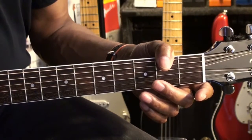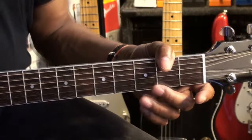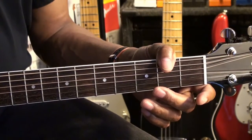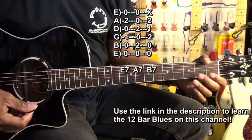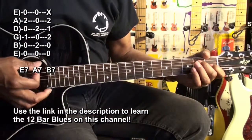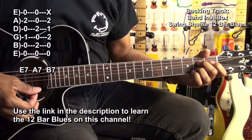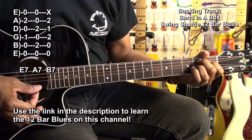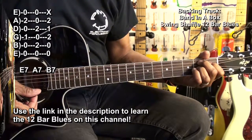We're going to repeat that riff throughout the entire progression. Let's play it along with our track. We'll be playing along with a Band in a Box backing track, which is simply E7, A7, B7 in the 12-bar blues format.